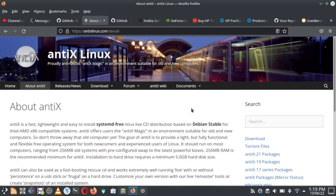Welcome back. In today's video we will do the installation of NTX 21 Linux distro. NTX is a fast, lightweight, and easy to install systemd-free Linux distro. It is based on Debian stable for Intel and AMD x86 compatible systems. It offers an NTX magic environment suitable for old and new computers, so you need not throw away your old computer — you can run NTX on it comfortably and make the old system productive again.